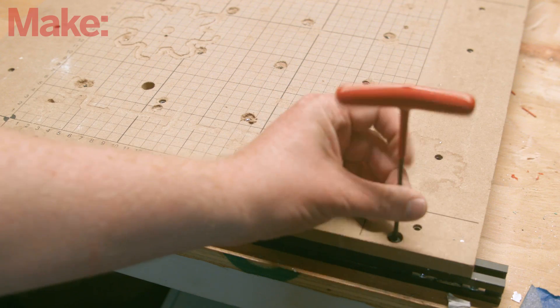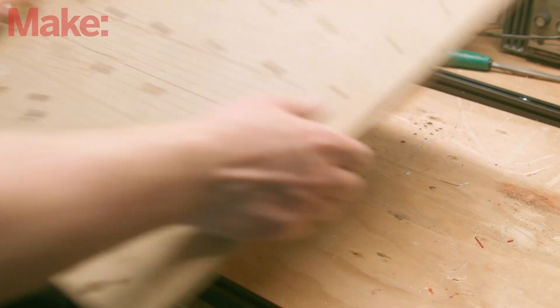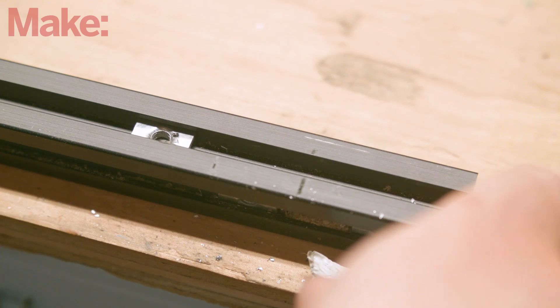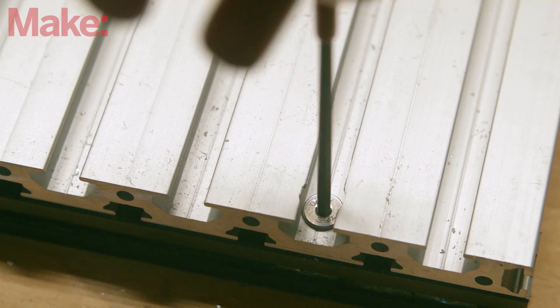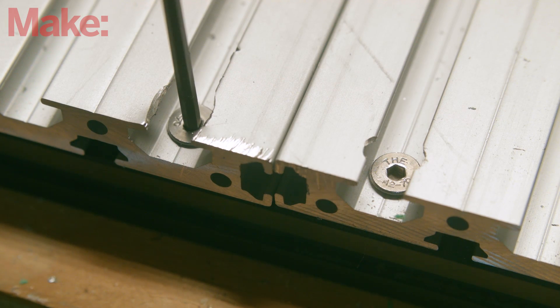The spoil board is held in place with six M5 screws — remove all of them. Add one of the 2020 T-nuts to each of the extrusions, then use the flathead screws to secure the extrusions to the 2020 rails.